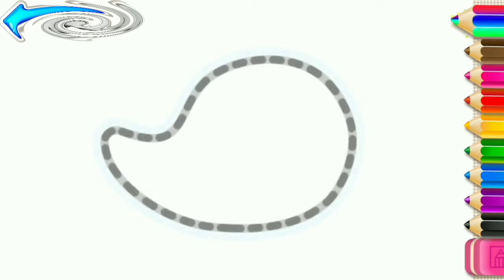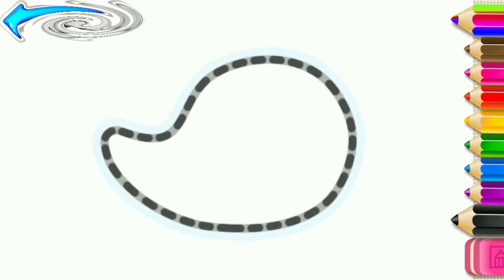Let's draw a fast helicopter. First, draw the helicopter's cockpit.